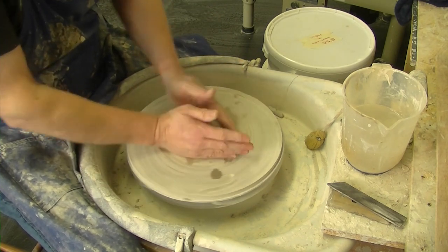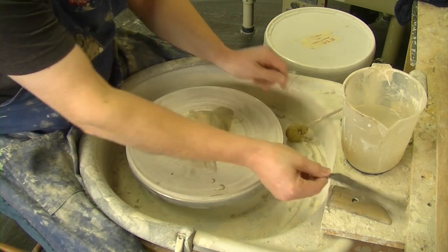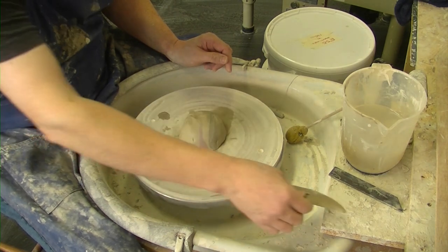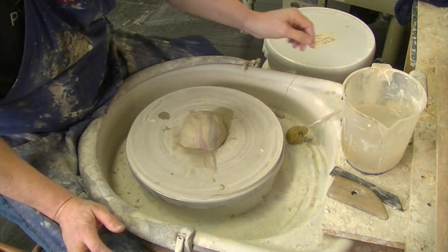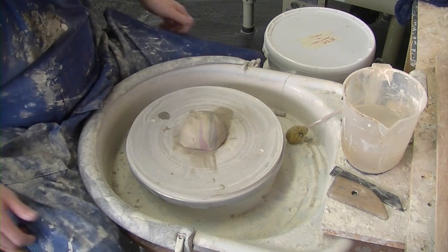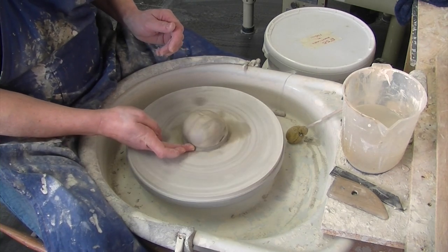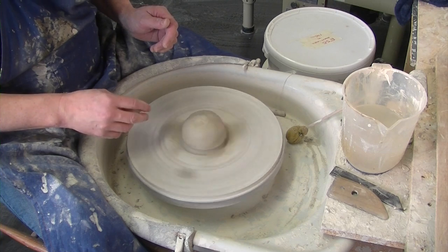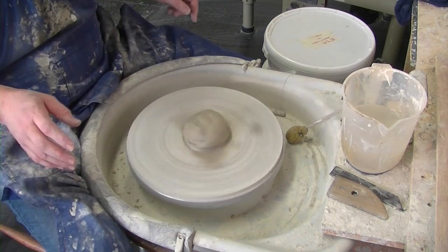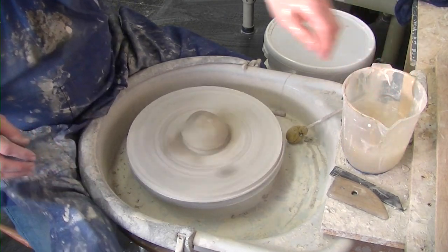Because we're throwing on the bat we need to give it a little bit of moisture so it sticks — give it a plonk on like that. Tools: sponge on a stick, throwing stick à la Simon Leach, a wooden rib just in case, metal rib to scrape the finished article, twisted cut-off wire à la Simon Leach. This wheel is a Rood — a very nice, very powerful wheel if you can stump up for it.